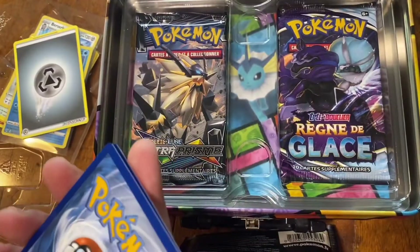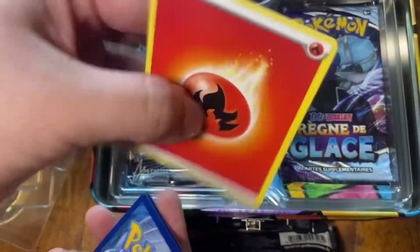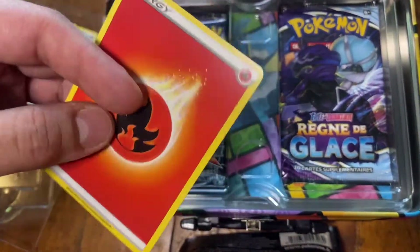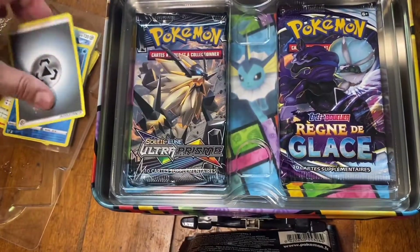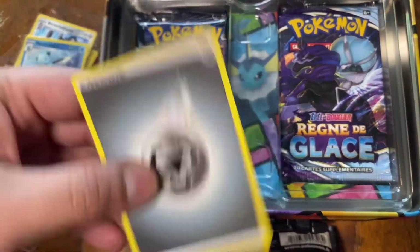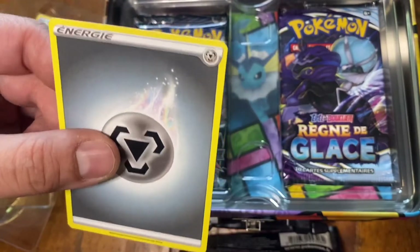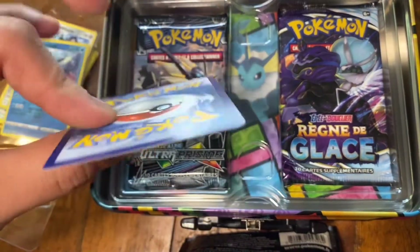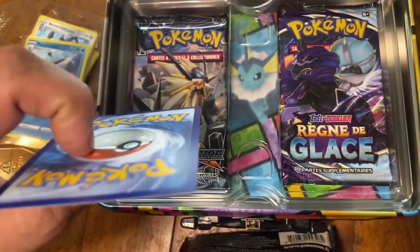Am I tripping? Okay — these are from the pokeballs that were in English from part one, and these feel just a little bit different. These are from this box — from Italy, Portuguese, or Brazil, wherever they're from — and they feel just a tad bit thicker.